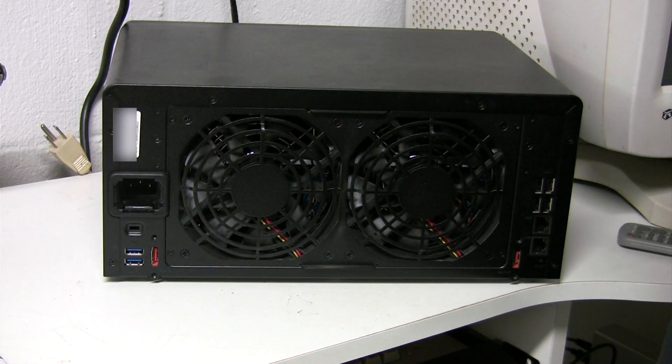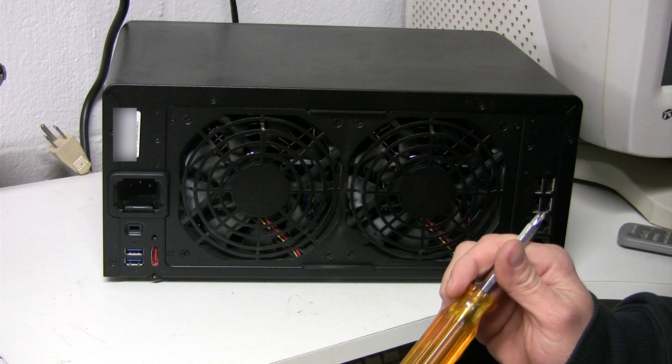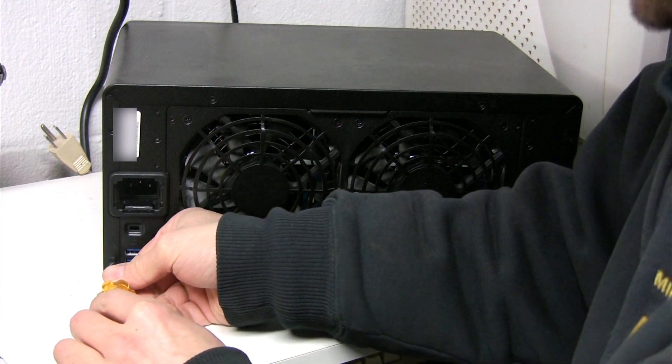There are a lot of videos out there on how to do this on the 1512, and this is the 1812. As far as I know the only difference is 3 extra bays.